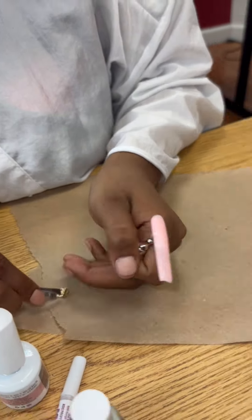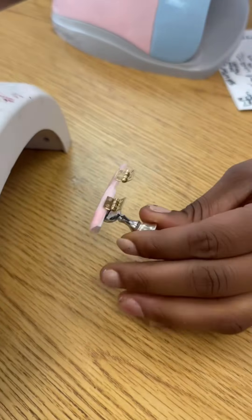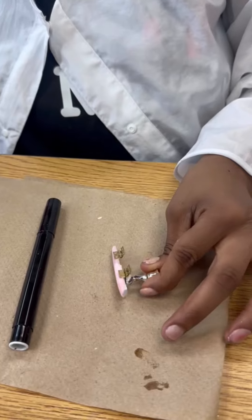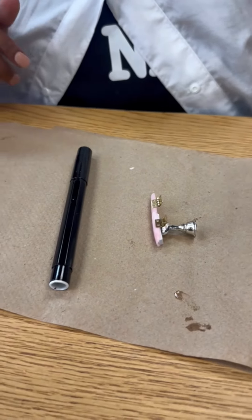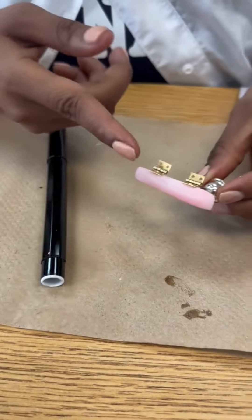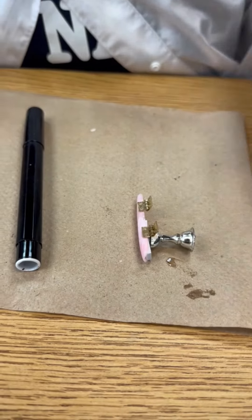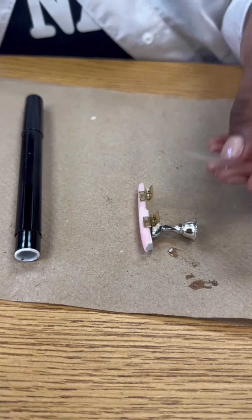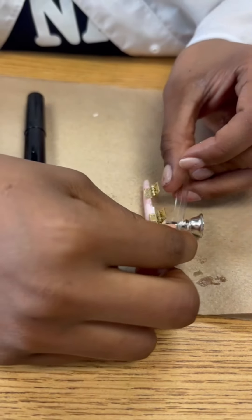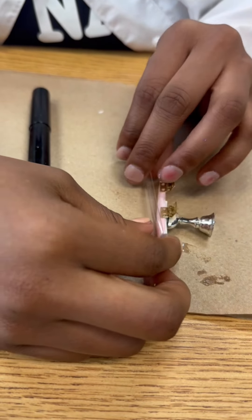Me and Danesha are using rhinestone glue to attach the hinges for the secret door nail. Now we're going to get the rhinestone glue and glue a little bit more so it can be a little steady. Afterwards, we're going to get another nail and glue it from the inside, and then it's going to have a closing effect.